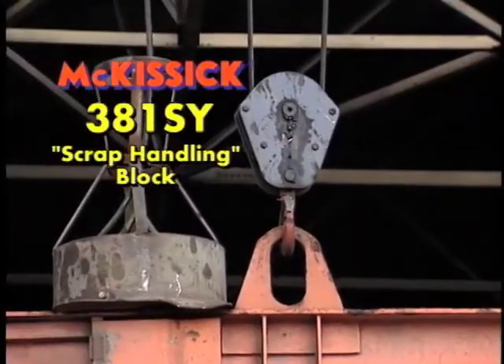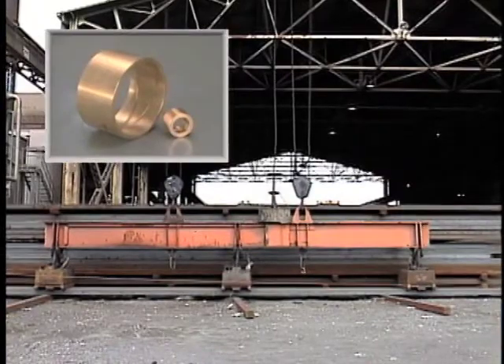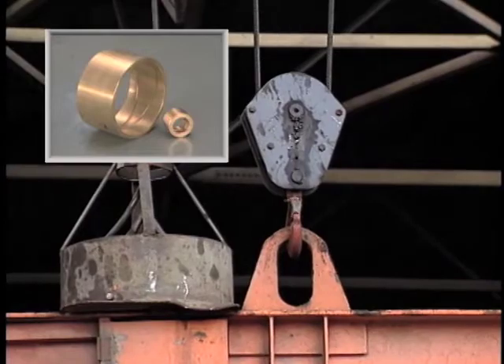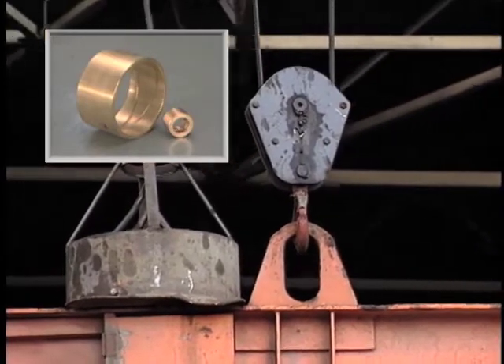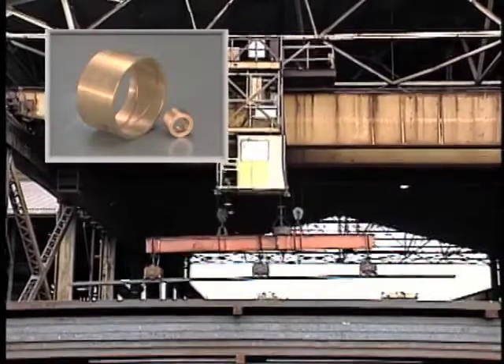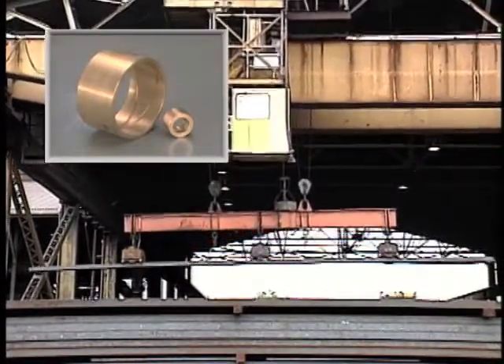The Crosby McKissick 381 scrap handling block comes equipped with bronze bushed shivs as a standard feature. Even though the roller bearing would meet most of the requirements, the use of bronze bushings is the bearing of choice by most scrap handling operators because of the tough and sometimes abusive conditions these blocks see.